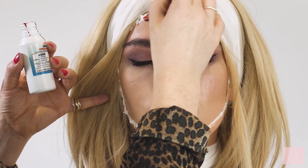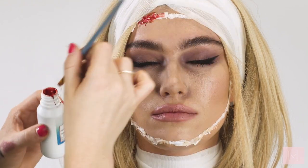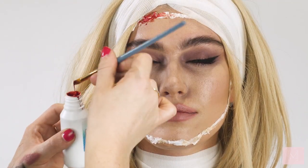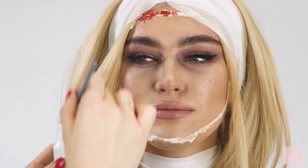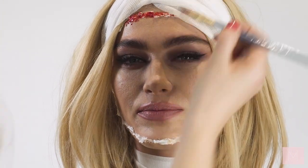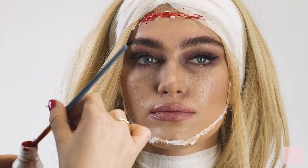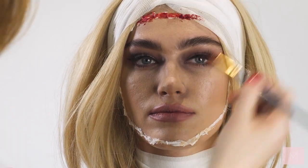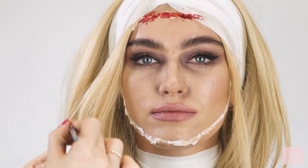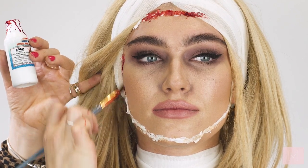Next I'm taking the blood and using an art brush to go over all of that tissue, making some bits a little darker than others. There's blood on your arm and a little bit on your nose! You can take the blood over to the bandage as well so it looks a little more realistic. I'm going from underneath and coming down, just wanting to get rid of all the white tissue.